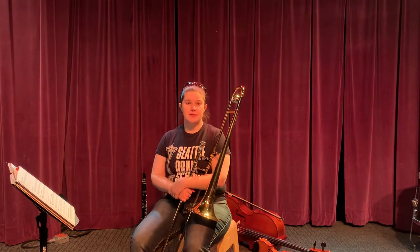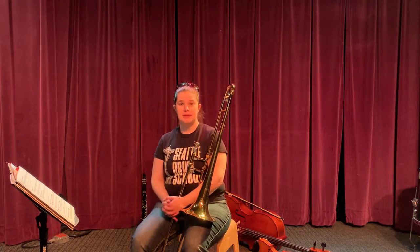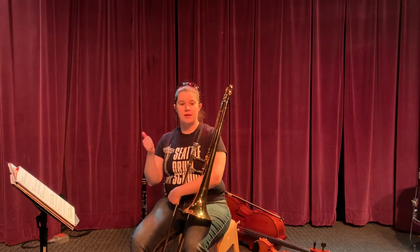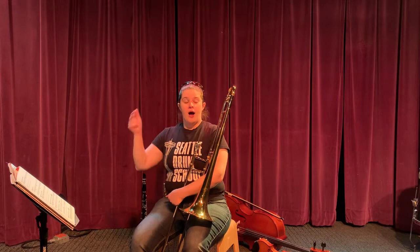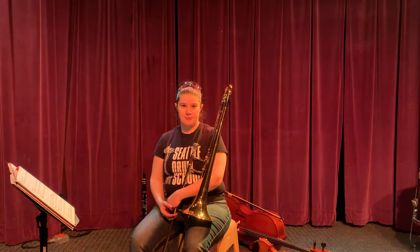Now this one, like number 57, theme from Symphony number 1, also has a pickup note at the beginning, which means that we'll be counting in one, ready, and then you'll blow through your instrument and play on beat 4.